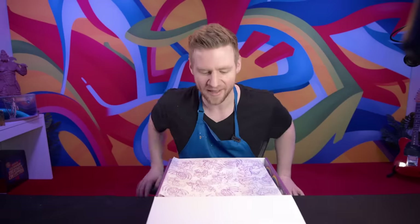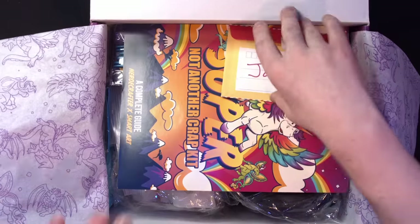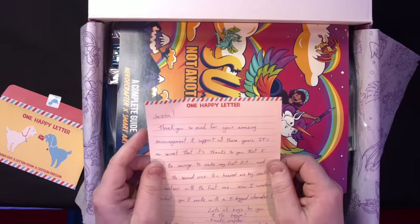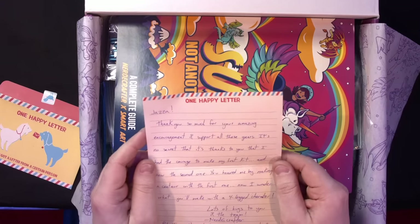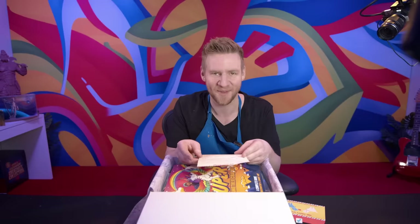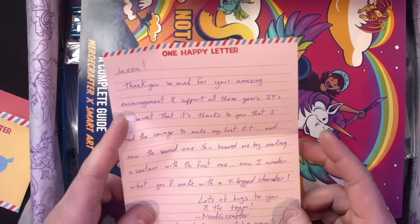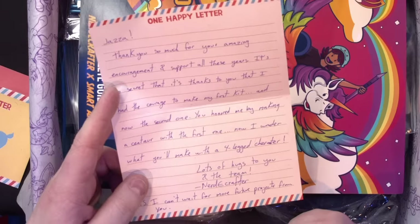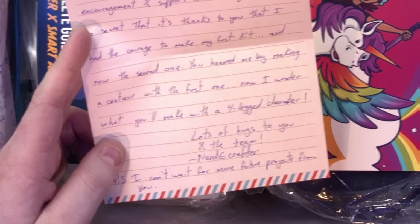Let's explore it together! There's a note: 'Jazza, thank you for your amazing support and encouragement over these years. It's no secret that it's thanks to you that I had the courage to make my first kit, and now the second one. You honoured me by making a centaur with the first one. Now I wonder what you'll make with a four-legged character. Lots of hugs, Nerdy Crafter.'